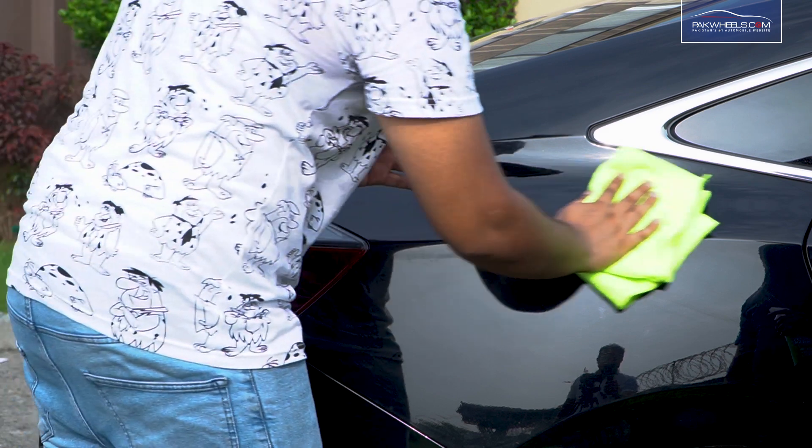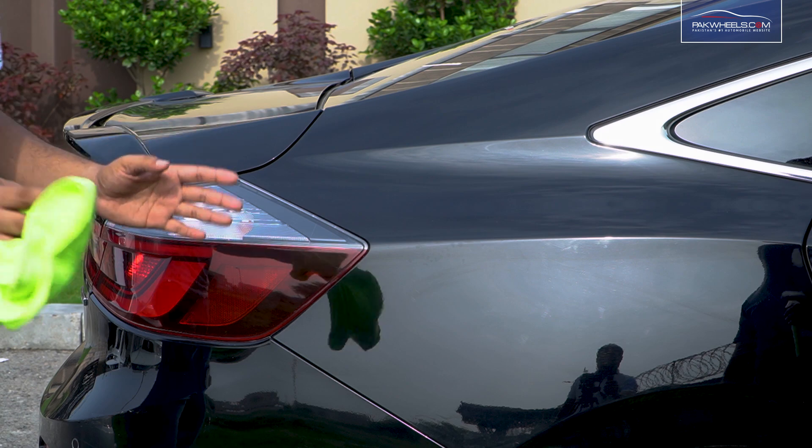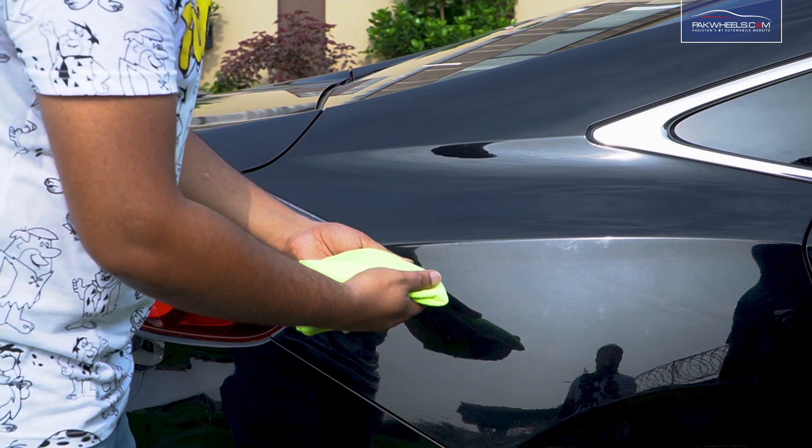What happens is that people are basically dry dusting. It's dry dusting — it will scratch the paint black. Also, the waterless wash is safe.